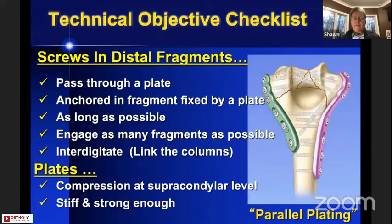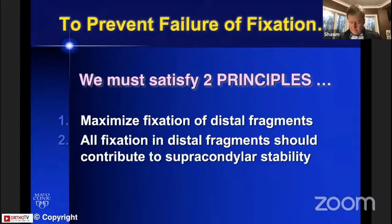From those two principles, we derive a list of technical objectives. These are not how you do the surgery, but objectives you can check off when finished. Regarding the screws in the distal fragments: each screw should pass through a plate; it should be anchored in a fragment also fixed by a plate on the other side; it should be as long as possible; it should engage as many fragments as possible; and the screws in the distal fragments should interdigitate and lock together to link the columns. The plates should be applied with compression at the supracondylar level and should be stiff and strong enough so they don't break or bend while waiting for healing.